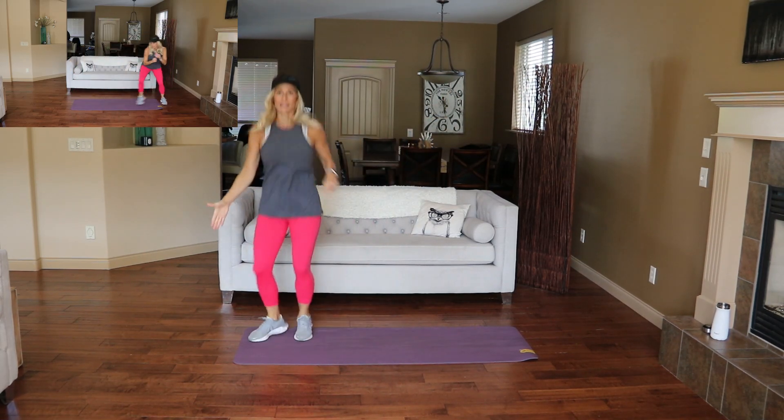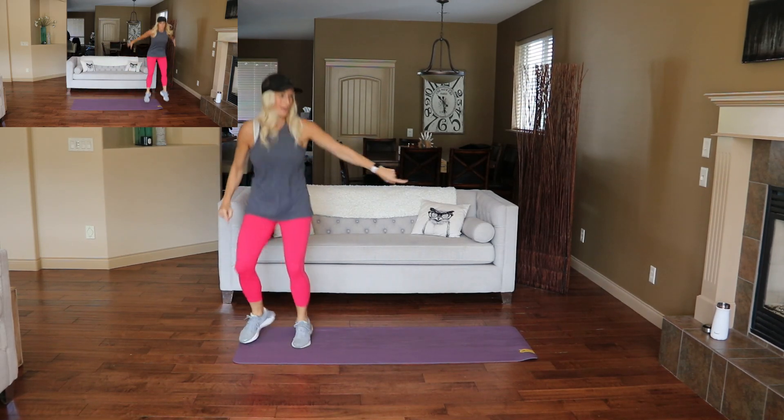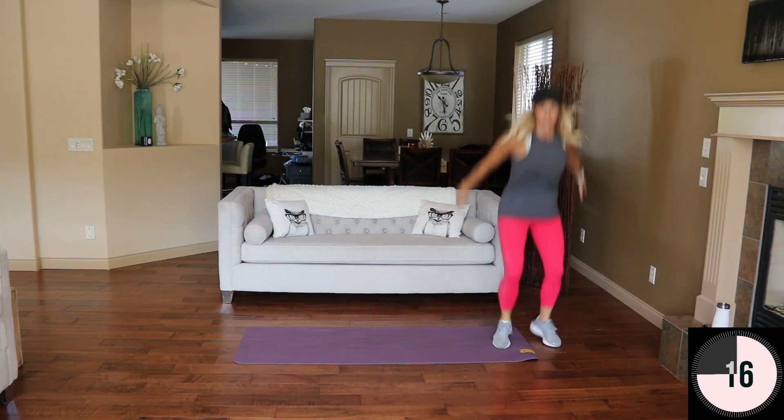I'm going to take it to the side here — I don't need that break quite yet. You can rest if you want. We're going to do a squat jump side shuffle. Here we go — up and shuffle, up and shuffle.